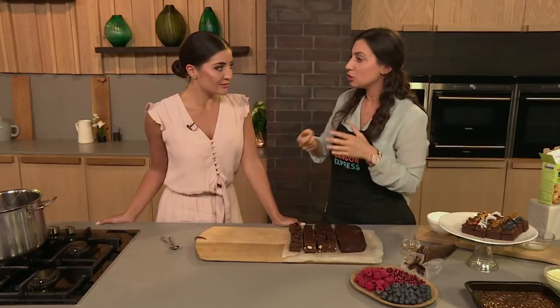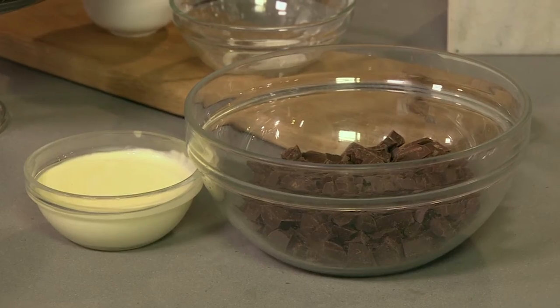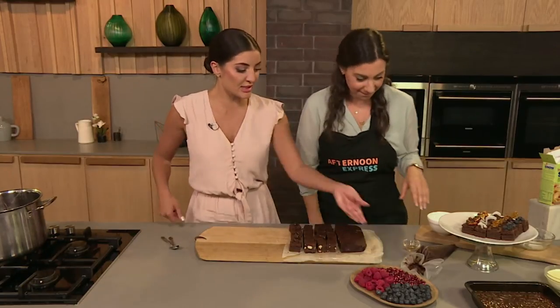Before we do the toppings we're going to talk about the ganache. Ganache is very simple — it's just chocolate and cream, but it's all to do with how you do it. You need to heat the cream and scald it, which means to have little bubbles around the pot. Once it's at that stage, pour it over chopped chocolate. I know it's a mission but you have to chop your chocolate — because if you put it in whole it's not going to mix and then you're going to have lumpy ganache which you don't want.